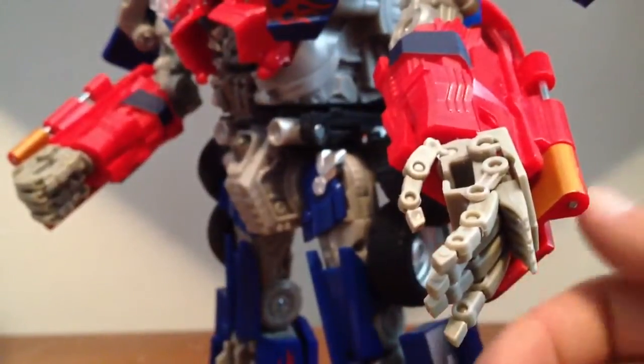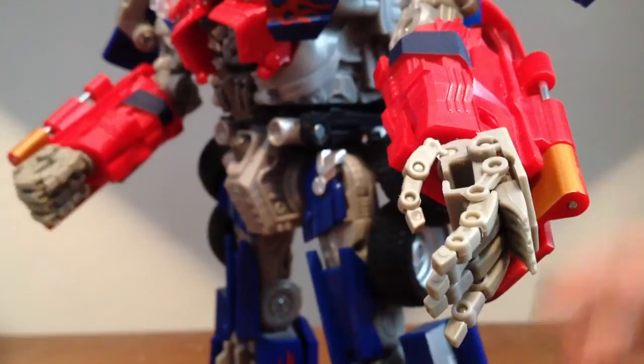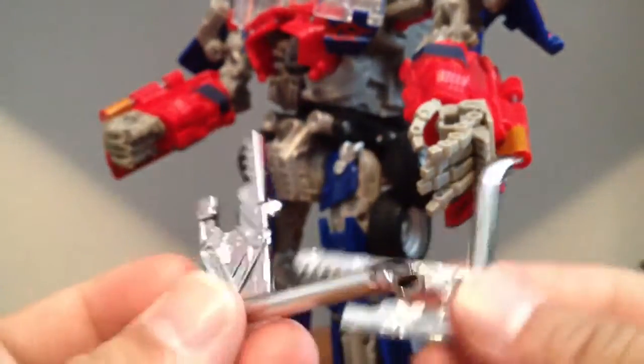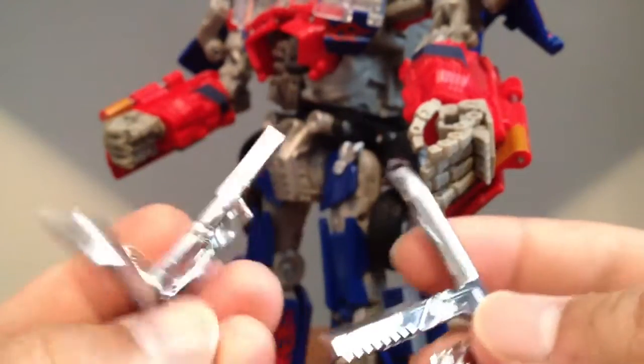I got them off the Robot Kingdom for I think 25 bucks, and it also comes with a set of smokestacks for Leader Class Ironhide — they're chromed out.